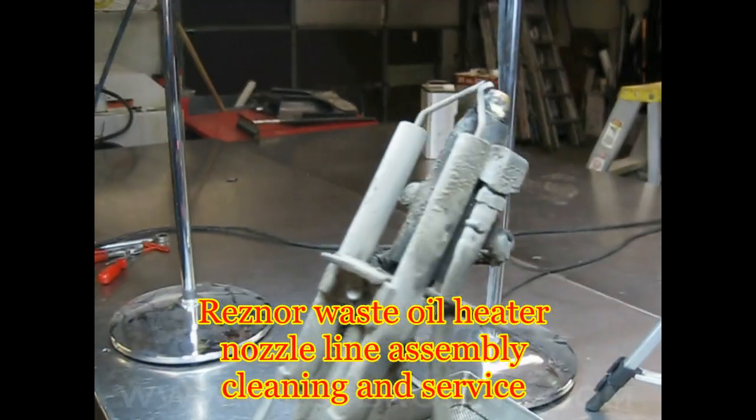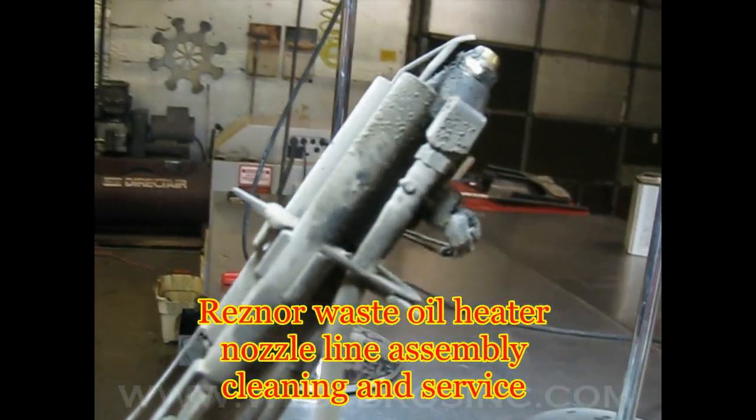Reznor waste oil heater, nozzle line assembly servicing and cleaning.